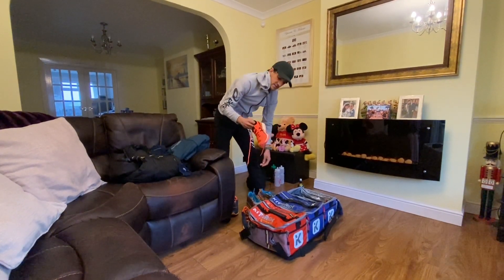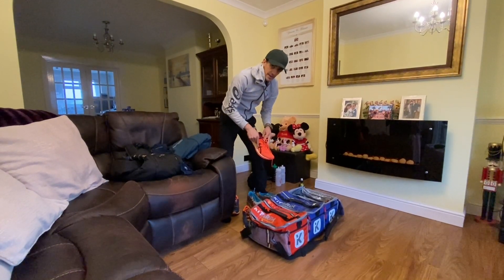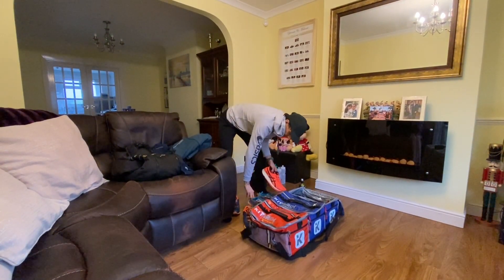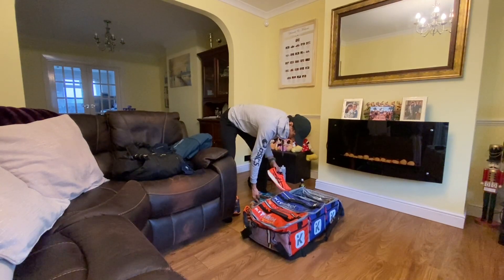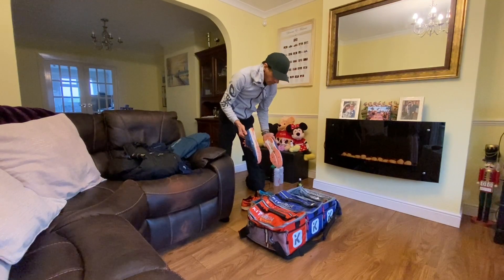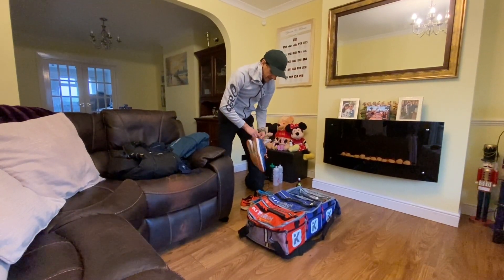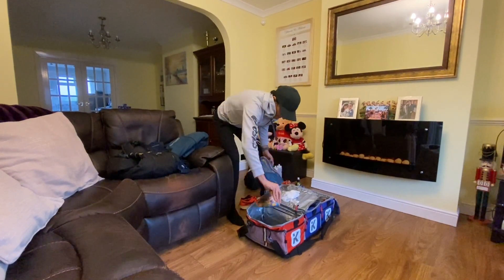I've got three pairs of shoes. I'm going to start with the meta racers - I'm putting tri laces on them so I can pull them off quickly without needing to re-tie them. Then I'll finish off with the Gill Noosa 13s - it'll be the first time I'm actually racing with these for a duathlon. If it were just a triathlon I'd just wear these, but I like to mix it up with two pairs of trainers. I've also got an old pair of trainers that I wear to warm up with.